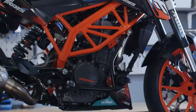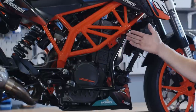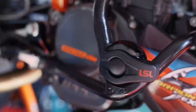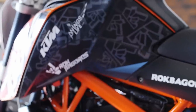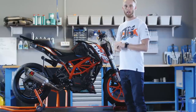One of the most important parts to protect your bike is the so-called crash cage. I use the standard one from KTM Power Parts and we also fitted LSL crash pads on it, so I don't need to change the crash cage every month — I just change the crash pads.